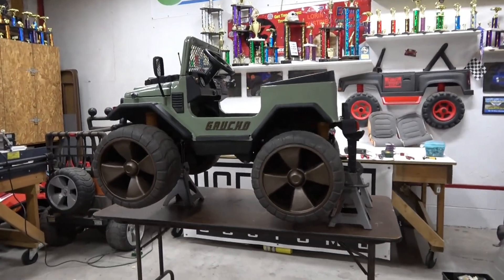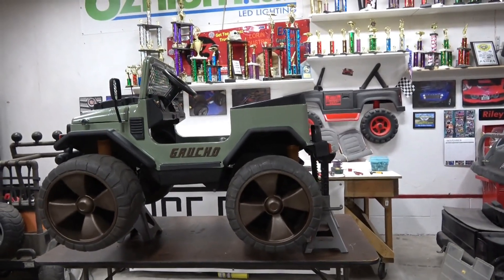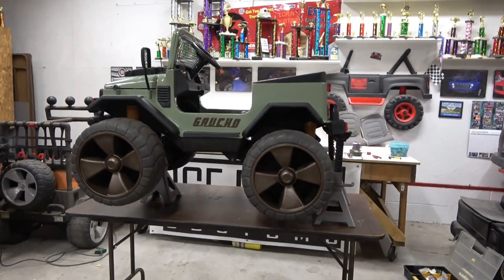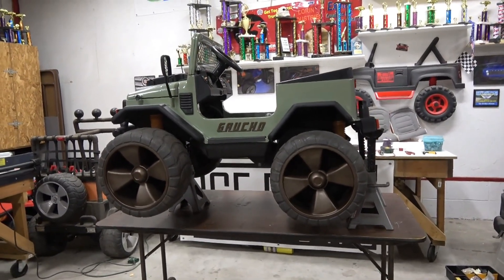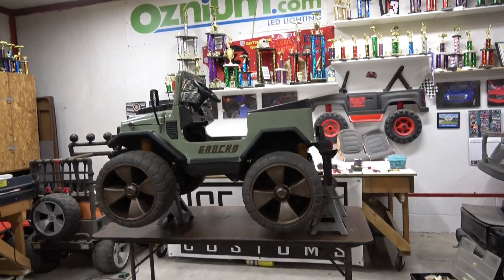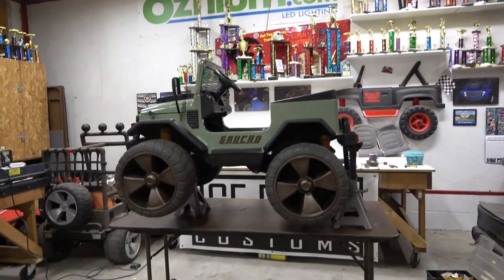Here it is, guys — the 36-volt Super Gaucho Rebuild. If you haven't been following and haven't seen the other videos, I'll put those right up above, so click on those and catch up, because this thing is the unicorn of kids' ride-ons.